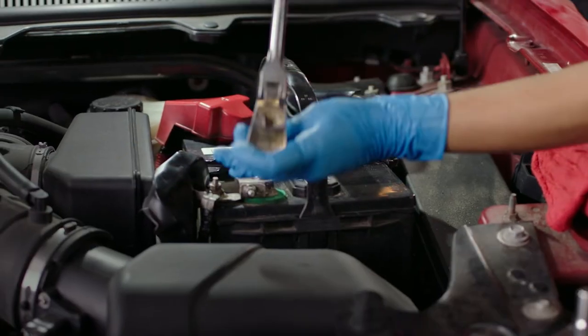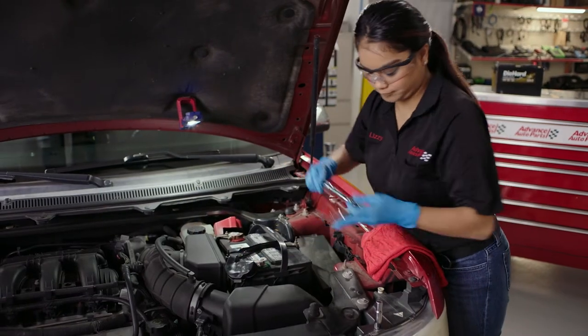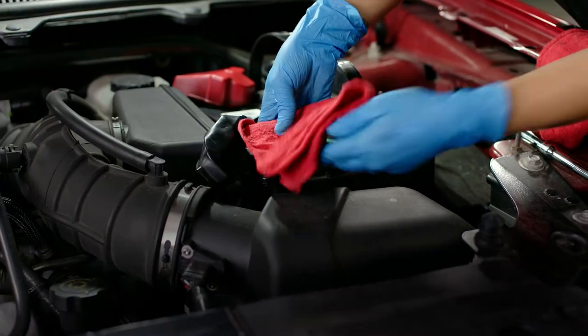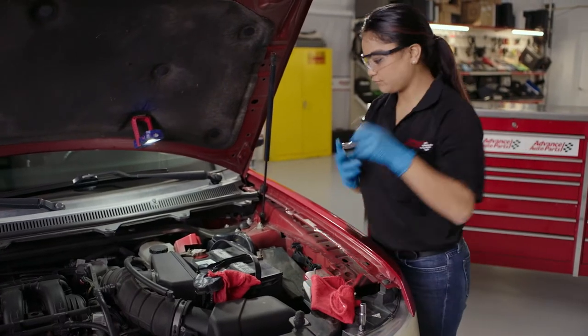Starting on the negative side, use a ratchet to loosen the bolt on the negative terminal cable. Remove the terminal and set to the side. Please ensure the terminal does not touch any metal. You can also wrap the negative cable in a shop towel for extra protection.